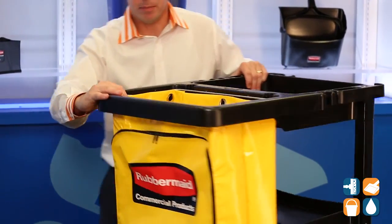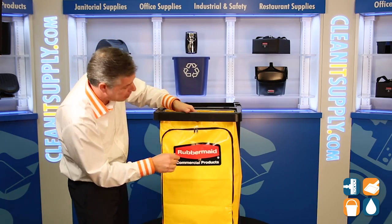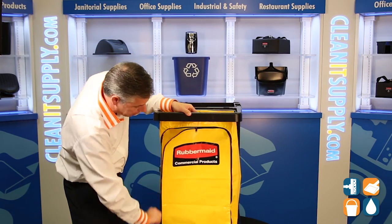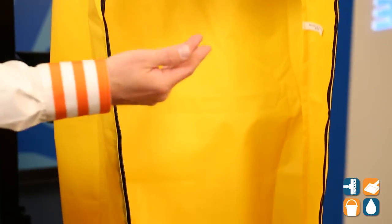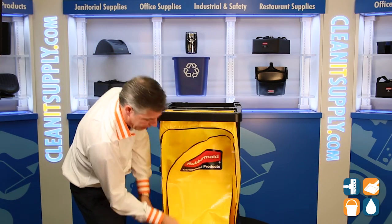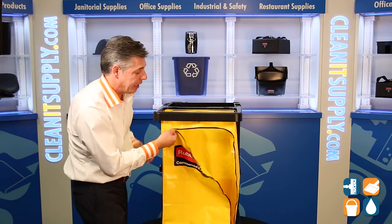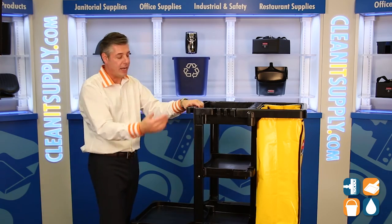On the back of the bag, if you choose to use it for either supplies or trash, it's real simple if you want to unload it from the front — there's a zipper bag, easy to use, easy to grab. Moving around the other way, on the other side of the cart we have more broom handles and dustpan handles.